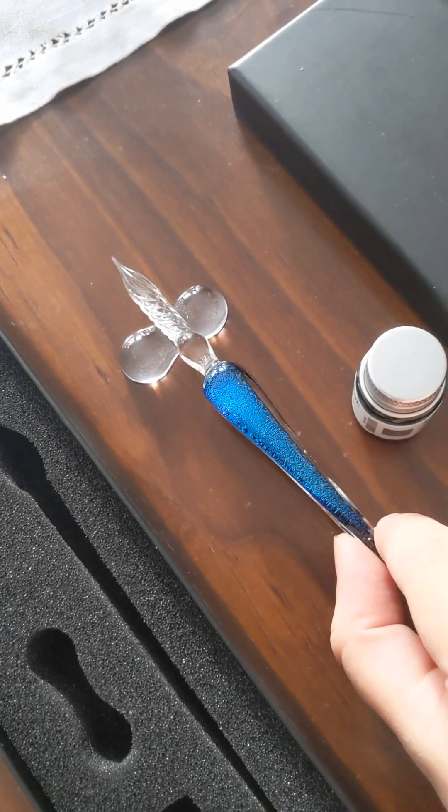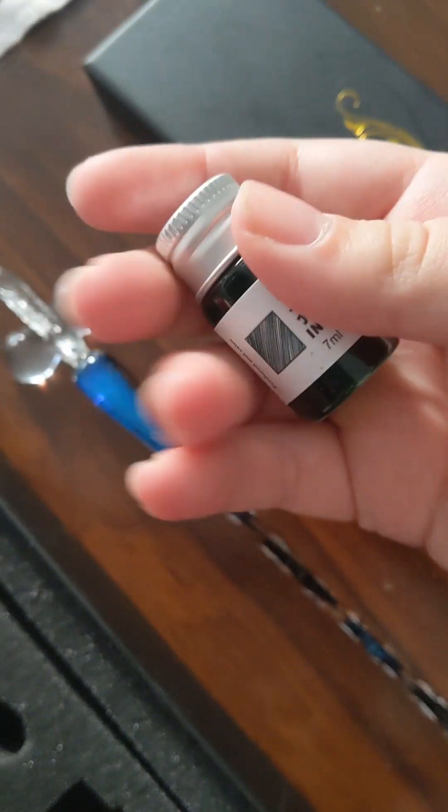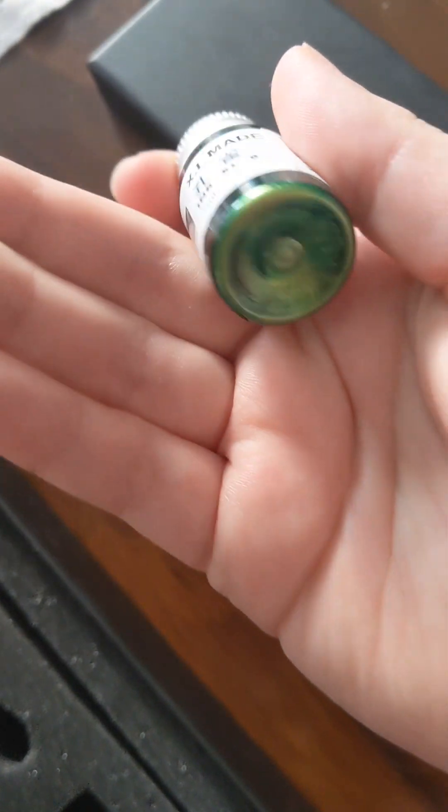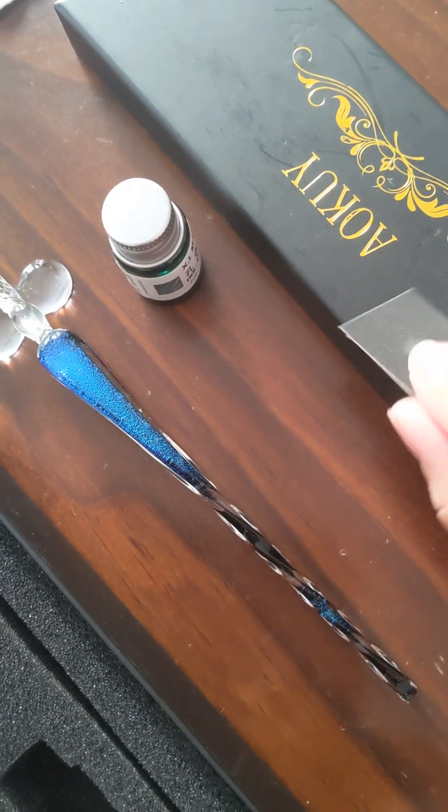This is the stand, and the pen — I just love the pen. It comes with some ink, which seems like a green. And then the lid, and some sand. I have my paper all ready and I have my ink open.